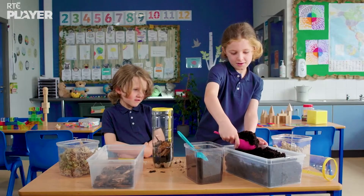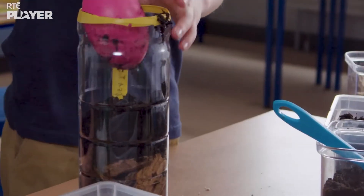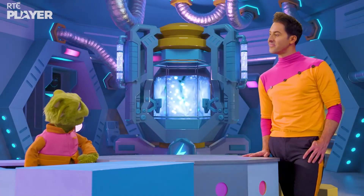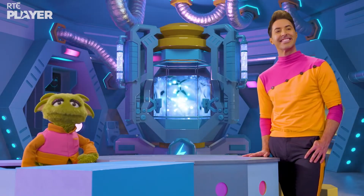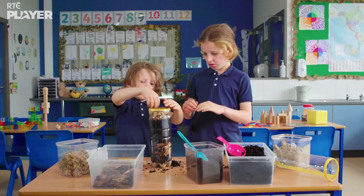Then more peat, like the peat that would have formed from the dead wood and other plants on the bog. Making a bog sure is a lot of work! And finally, sphagnum moss, because that's one of the most common plants found growing on bogs.